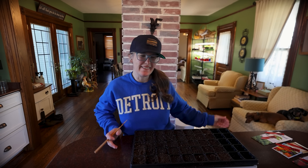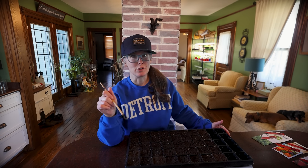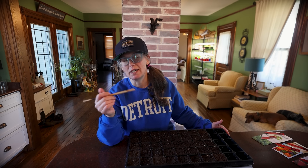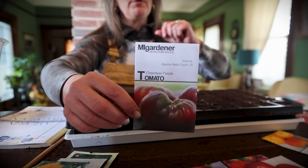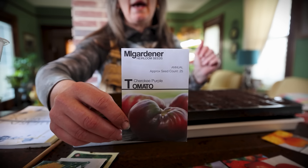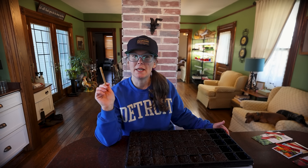Hi friends, welcome back to That 1870s Homestead. My name is Rachel and today we are starting our peppers and basil. I should have done this when I did my tomatoes — if you missed that video, we planted a huge variety of tomatoes and we're doing the same thing with peppers today. We were pressed for time then, so it's just a week later.